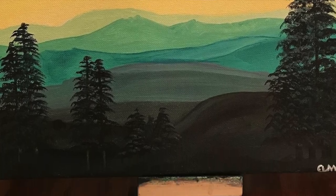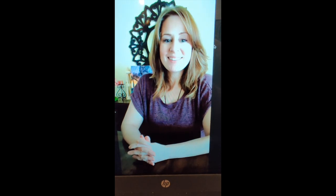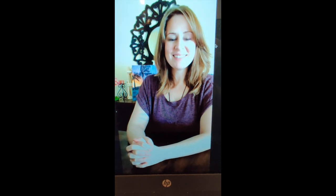So hi Allison! Hi! Thank you for joining me today, I really appreciate it. Thank you for having me, I'm very excited. I'm excited too. I can already kind of peek at your art behind you. I do have a few questions for you today if you don't mind answering them for my students.